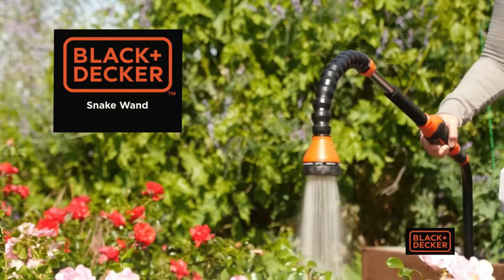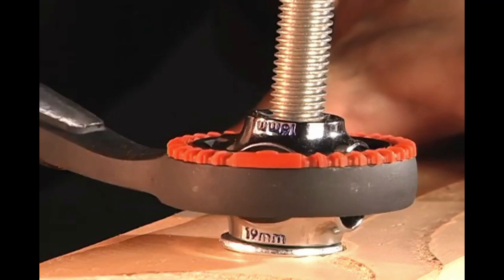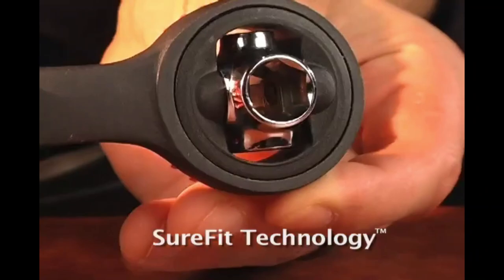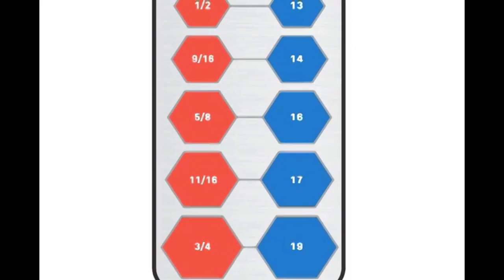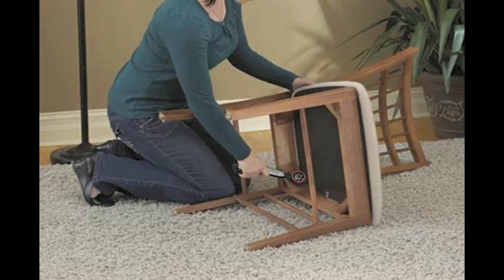The Black and Decker ratcheting ready wrench is used for hand tools, tool organizers, and wrenches. It is ideal for a wide variety of around-the-house tasks. The ratcheting ready wrench offers the convenience of color-coded socket sizes for easy visibility and includes 16 of the most popular standard and metric socket sizes, so you always have what you need to get the job done.